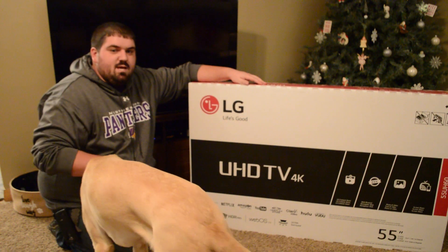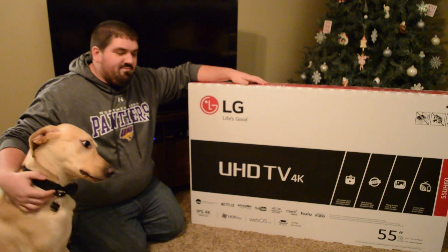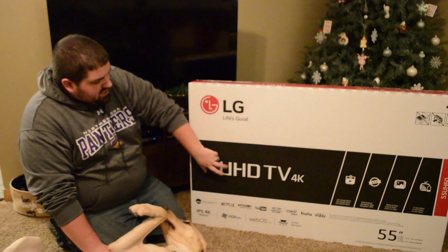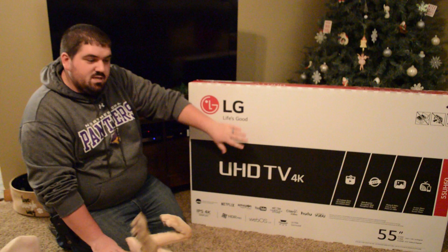Hey guys, tonight I'm going to be taking a look at the LG 55-inch 4K TV. I will put the exact model number in the description. It is a UHD TV, 4K, Smart TV, and it has HDR.